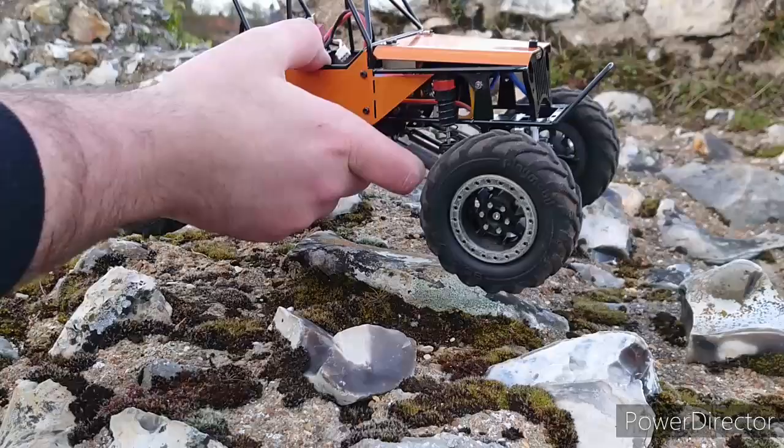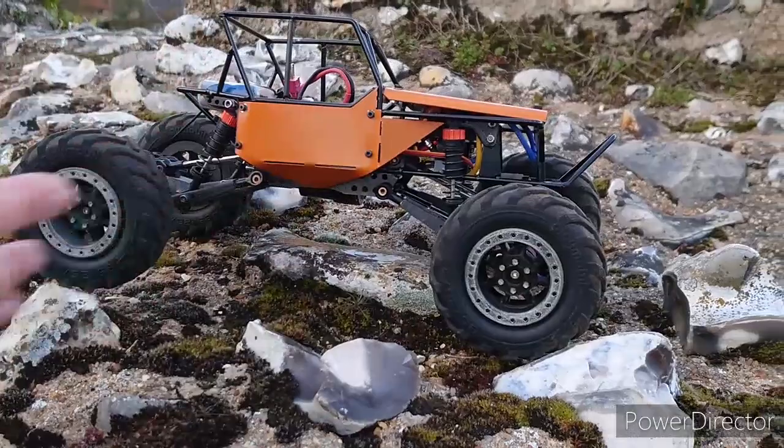There are 3D printed parts on it — because you do a lot of 3D printing and designing. The rims are stunning, and the lower links as well are all 3D printed.